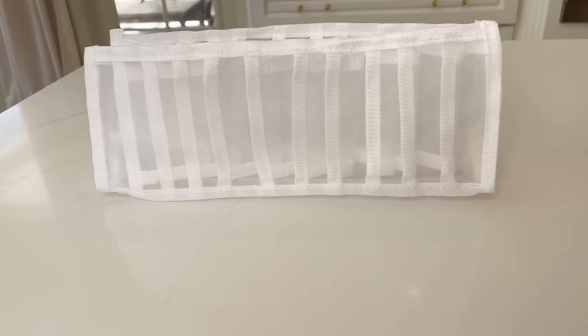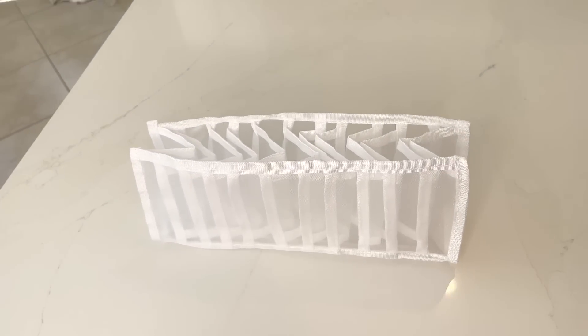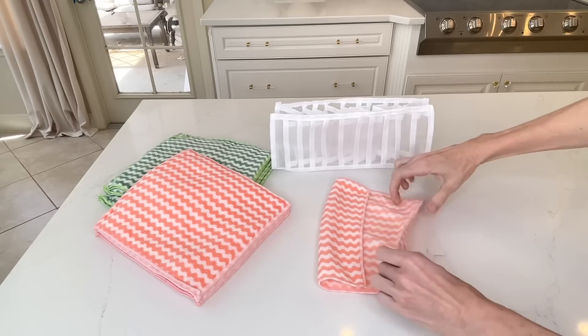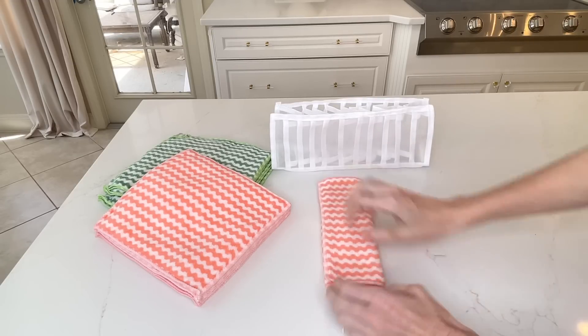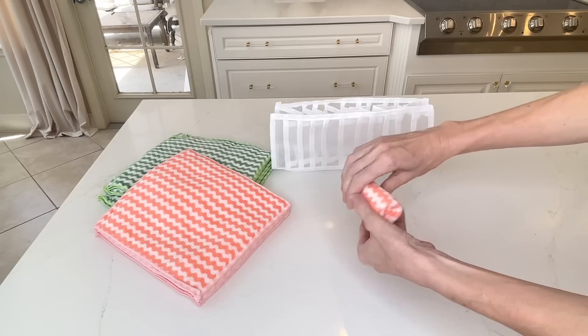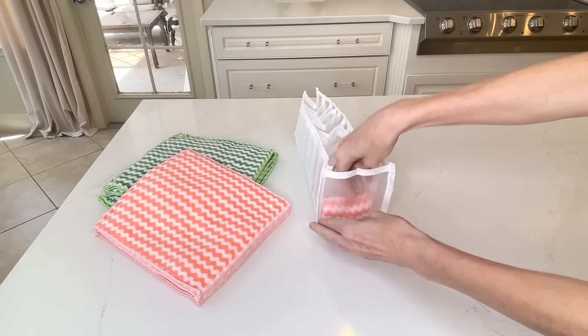I love using mesh storage organizers for drawers to store clothes, but today we're going to use one in a different way. I'm going to use this mesh organizer for my dish cloths and dish towels. I'm going to take my rags, fold them into thirds, and then roll them up. Once they're rolled, I place them in this mesh organizer — I can fit two kitchen rags in each of the slots.